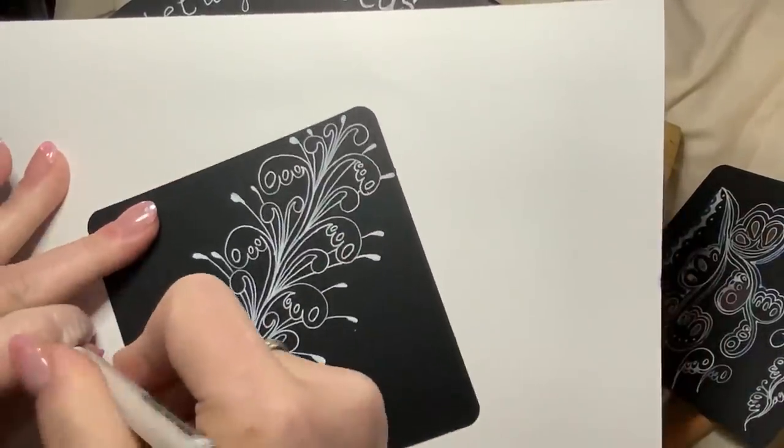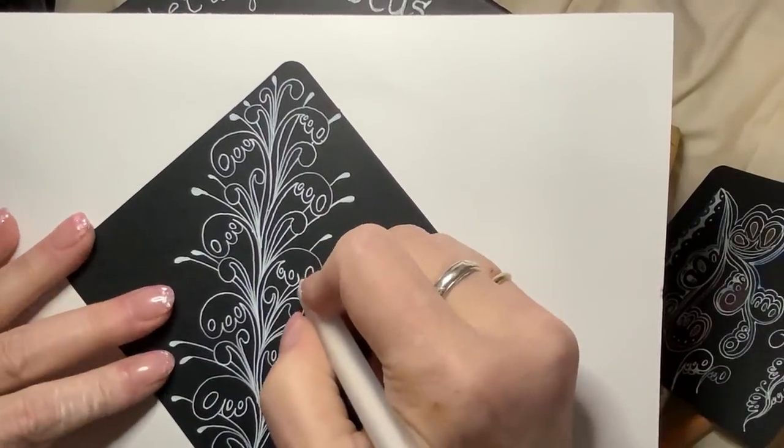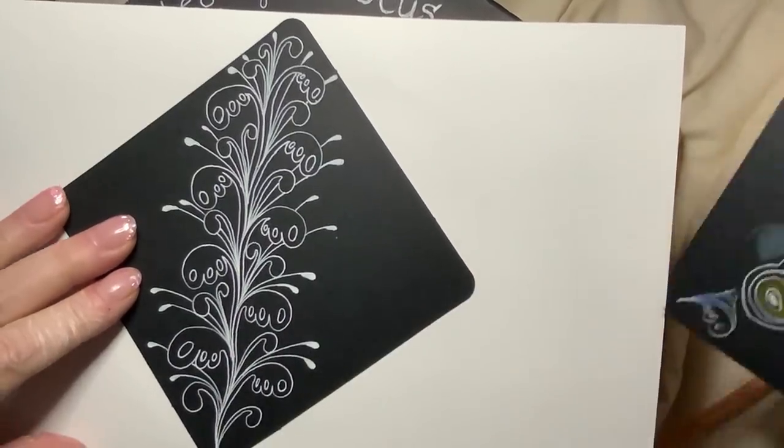We can decorate these little gaps, these little ovals here. I tried lines through them, little inner auras and inking.